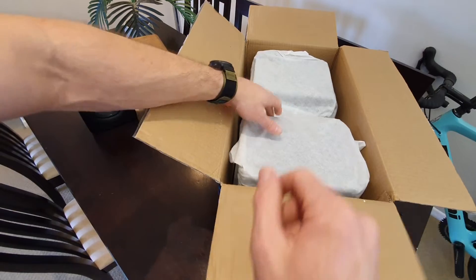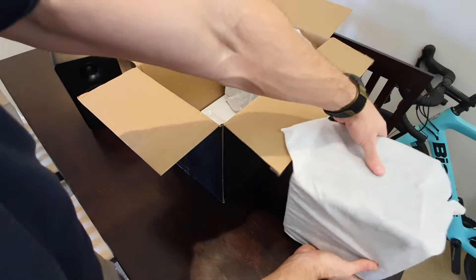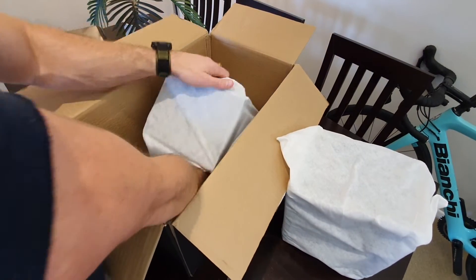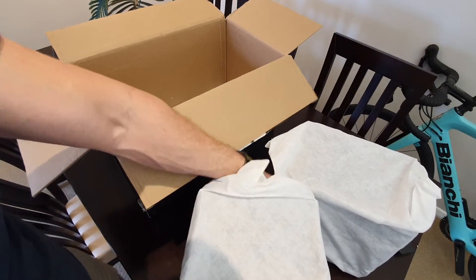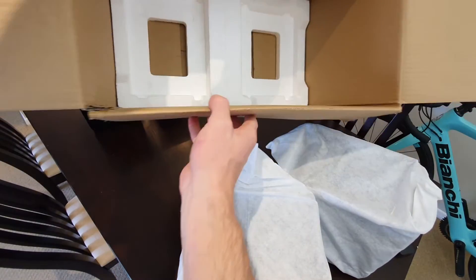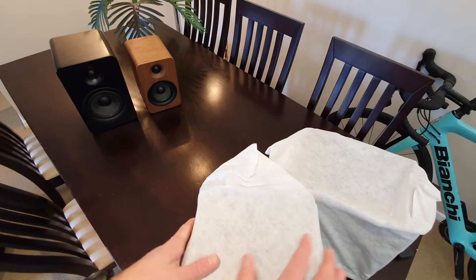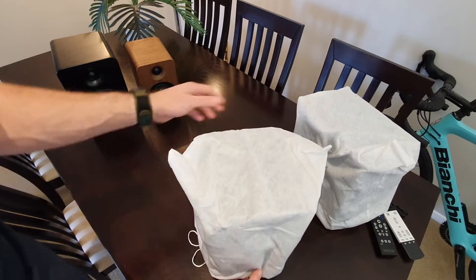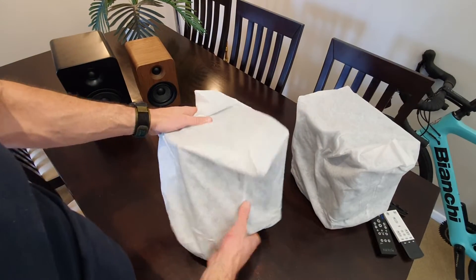Then we've got the actual speakers. These are in that kind of soft gloss style wrap. We've got one — that one there's a bit lighter, so I reckon that's the slave or passive speaker. This one here is actually lighter — same. Then in the box we've just got that packing foam. Alright, let's have a look at these speakers. I've been pretty excited to see these ones, especially after having the other Kanto speakers which I've had some pretty mixed results with.